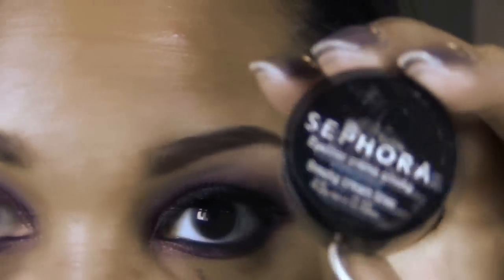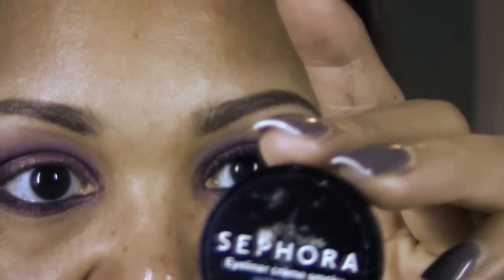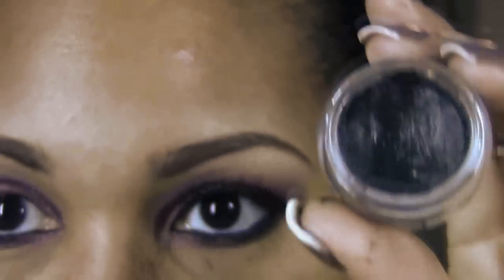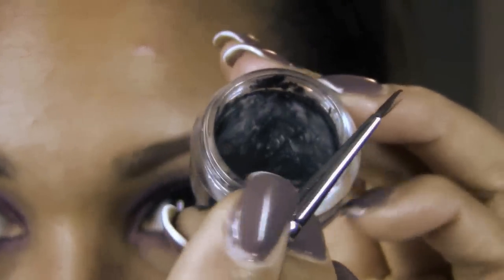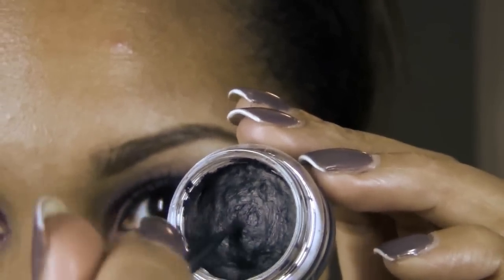One of the last steps — we're going to begin to line our upper lash line using the Sephora waterproof gel liner called Must Have. I'm going to be using a liner brush, more of a script brush. Grab a bit of the liner and line the upper lash line.